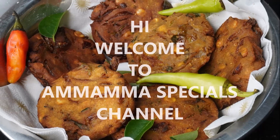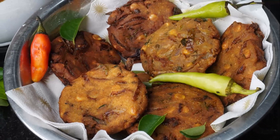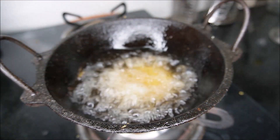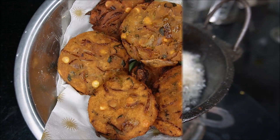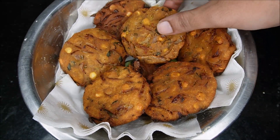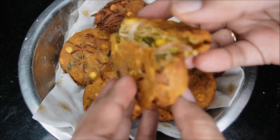Hello friends, welcome back to your special channel. I am going to try to make a vadel. It is very easy to make a vadel. Try this video.